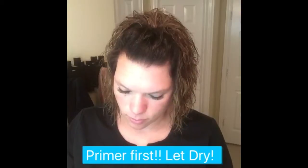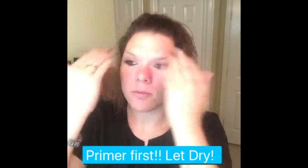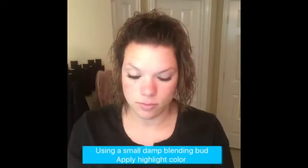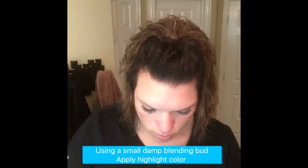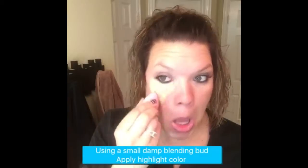First, you're going to apply primer all over and let dry. This provides a smooth platform and solid base. Then I'm going to be using a small, damp blending bud for our highlight color, so I can get around my eyes and in all the small crevices.